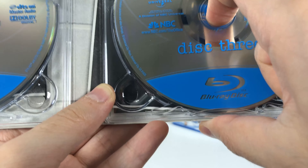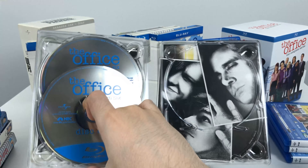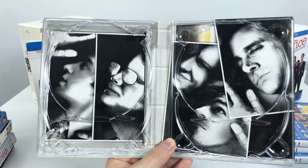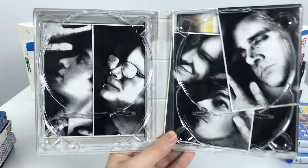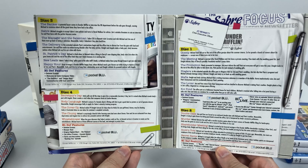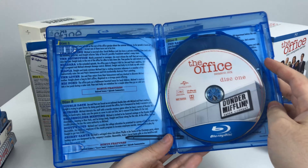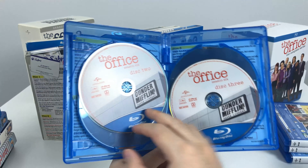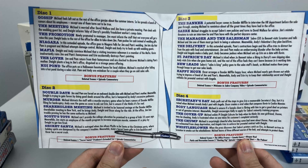Season 6 has a very odd plastic holder for the discs where you have to hold the center and push down — you can see the plastic spring — and then the disc pops out. Very strange. Characters' faces are plastered on a photocopier image, and on the back is the episode list for the discs. As expected, season 6 just follows the same pattern as all the previous seasons.